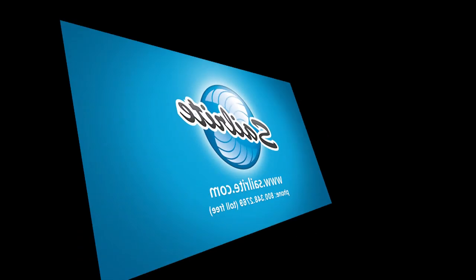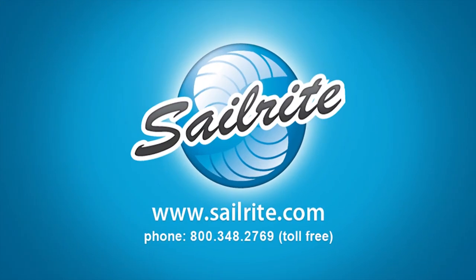This has been a video preview. Be sure to order the full version today in DVD or streaming format online.